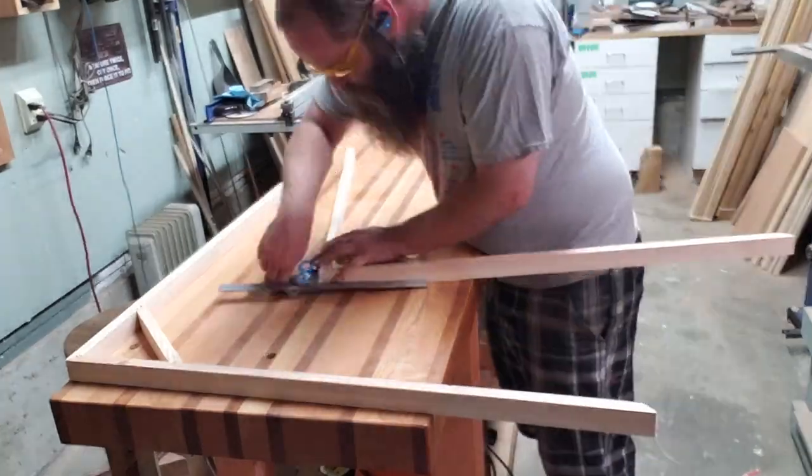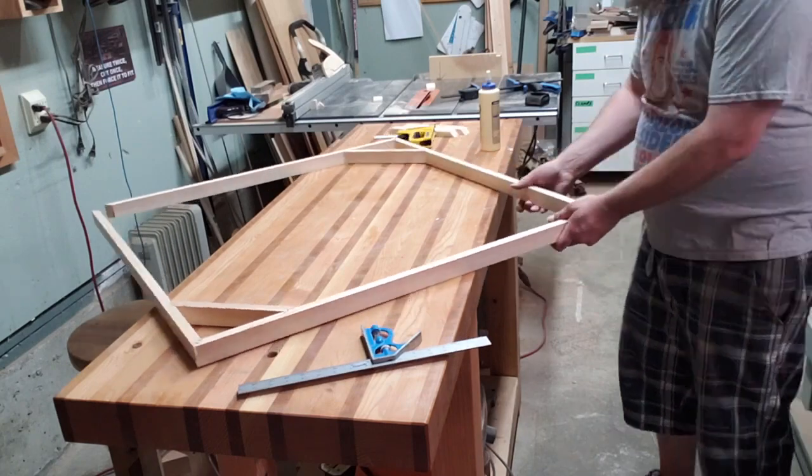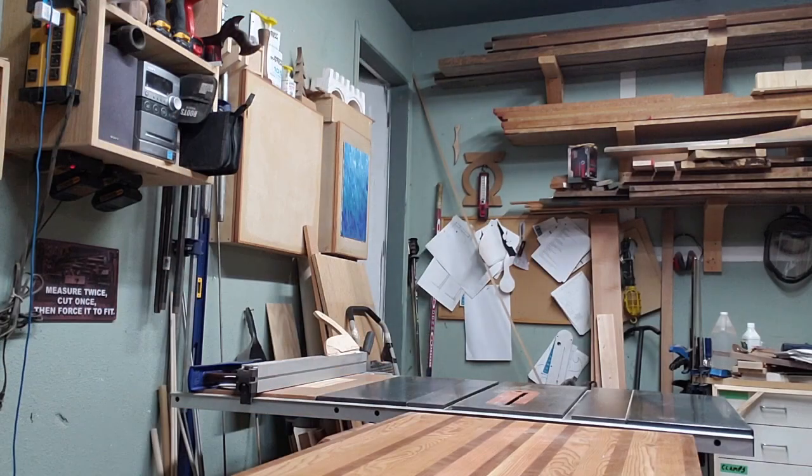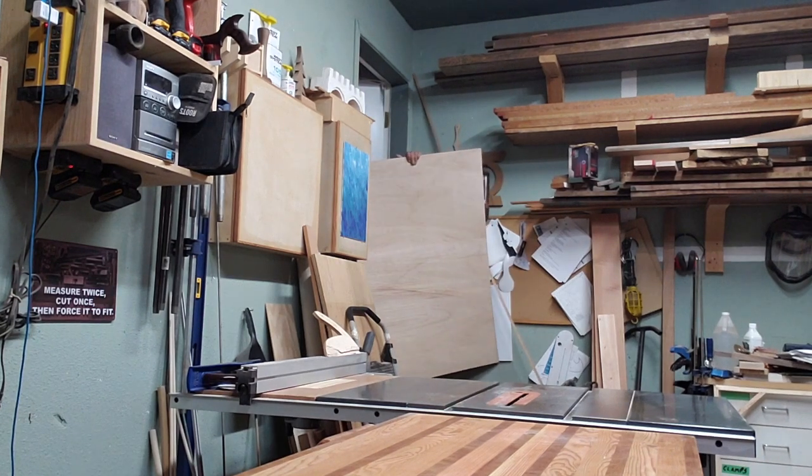Then I just glued the opposing corners together. What I do is put glue in the joint and then use my staple gun to staple it shut and let it cure up. Once you glue a panel of plywood to it, it's more than plenty strong.